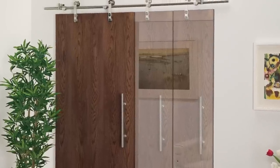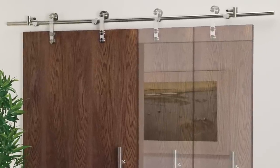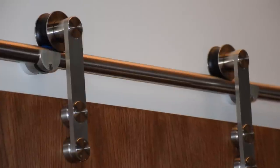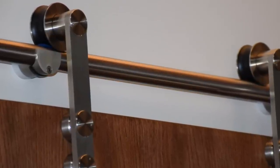Sliding barn door hardware is a great space-saving alternative and can be applied to any door structure in a few easy steps. Remember, this video is meant to serve as a guide only. Please take extra consideration when planning your own custom installation.